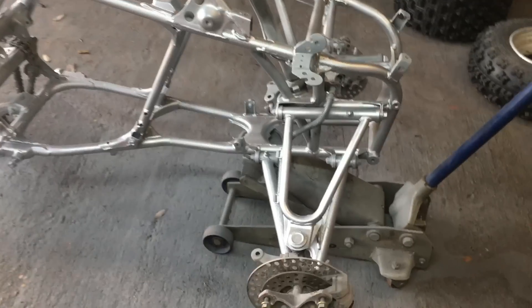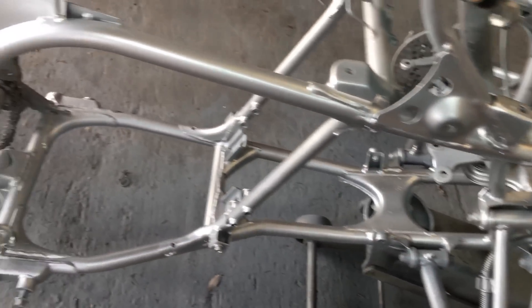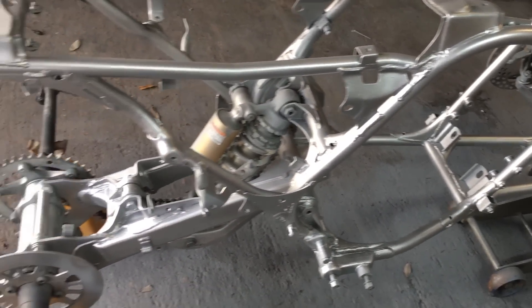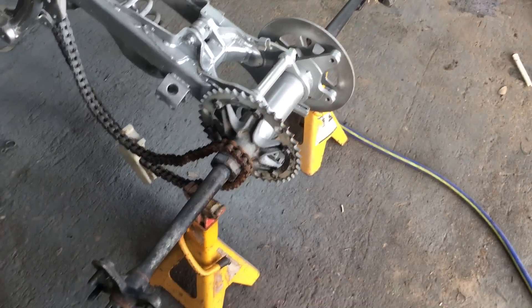Little update on the frame — got it in here, got it all cleaned up, got some paint on it, looking a lot better than what it was. Still need to pull the stem and paint the stem black. I've got all the brackets hanging right now, getting them painted black — the pegs, shifter, engine mounts, all that good stuff. I'm going to pull the shocks off and redo them, and pull the carrier to redo the sprocket hubs and the axle.